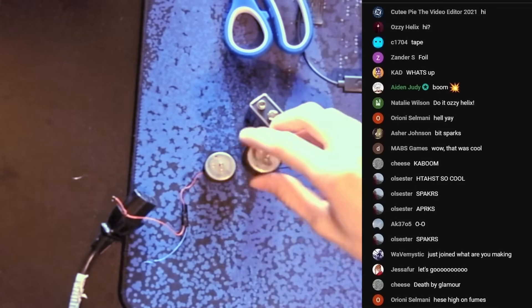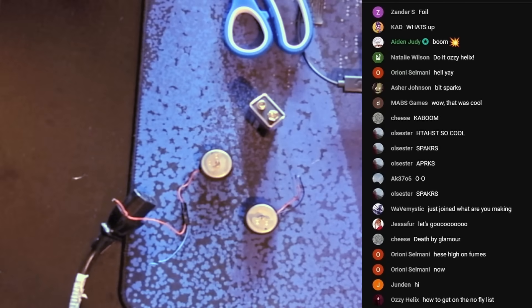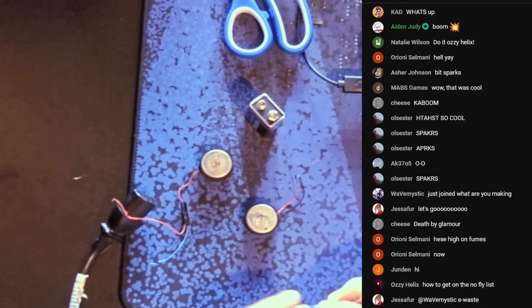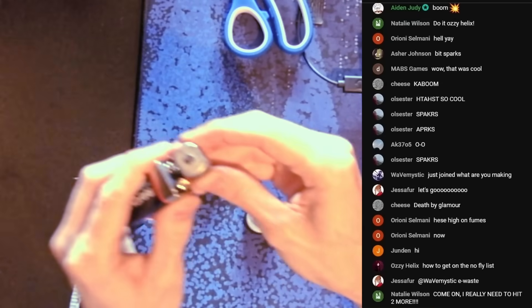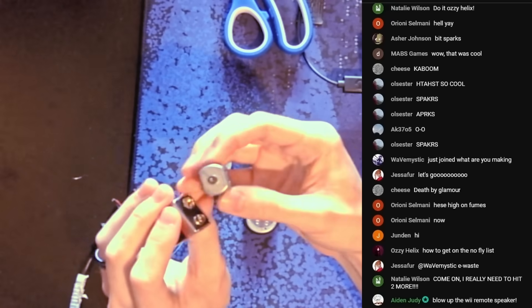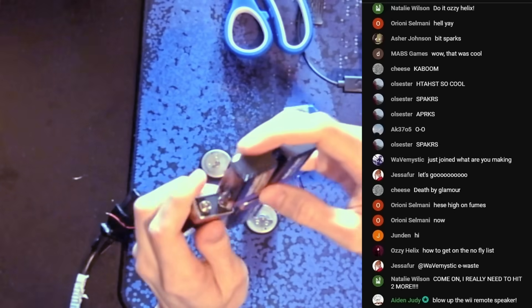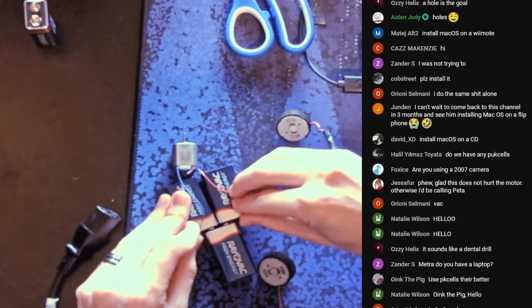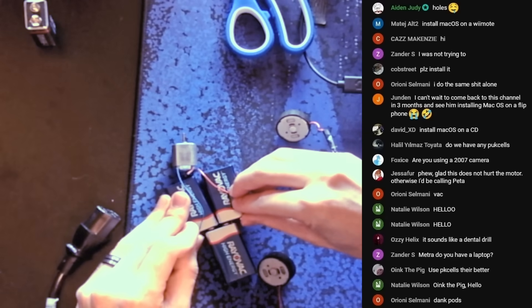I just blew this up. I blew everything up, actually — we don't have any more. Well, I do have this little terrible motor. I'm high on fumes. It's pretty bad. This thing is meant for 3 volts — it's a 3-volt motor. Will it work on 36 volts? It now sounds like a vacuum cleaner, and it smells like it's generating ozone.